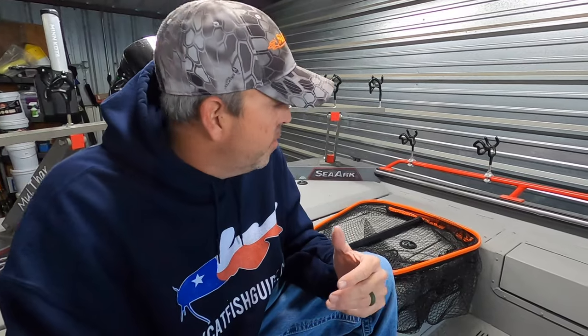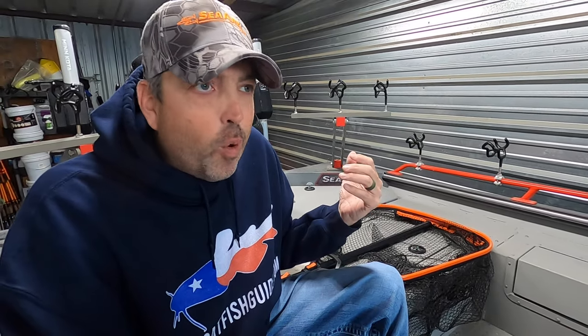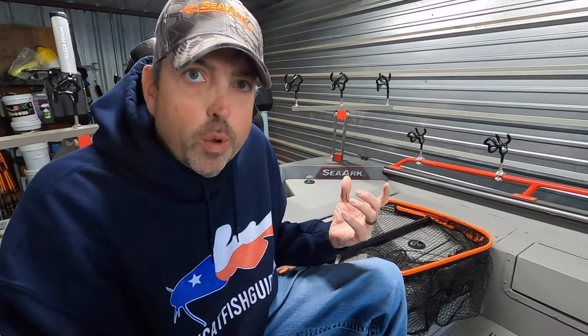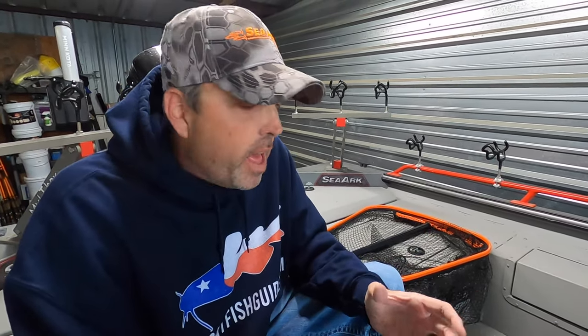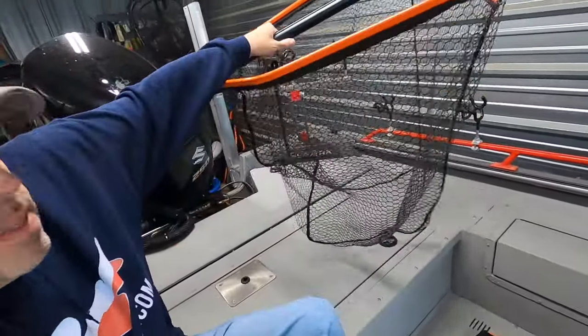This net comes in three sizes: small, medium, and large. The large is a big trophy catfish net — if you fish for big fish exclusively or occasionally, that net is big enough to land any catfish that swims. The medium is a good general-purpose net if you catch fish up to 40 or 50 pounds occasionally but trophy fishing isn't your thing. The small net is a great multi-species net for smaller blue catfish, channel catfish, white bass, striper — perfect for just about any normal-size fish.